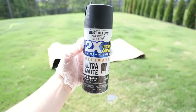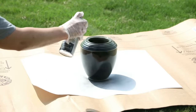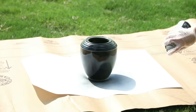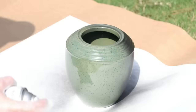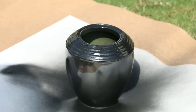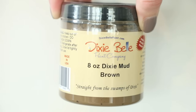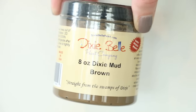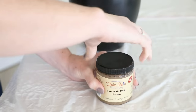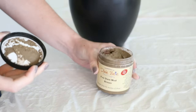First, I gave this guy a nice coat of matte black spray paint. I wanted the other products to stick to it since we were working with ceramics, so this would be a good base. I also prefer matte spray paint because it doesn't have a sheen, which really helps achieve the aged effect. Next, I took this Dixie Bell mud — I feel like this stuff is absolute magic for creating that aged effect. The directions say not to wash it down the sink, so I used a paper towel to spread it on.